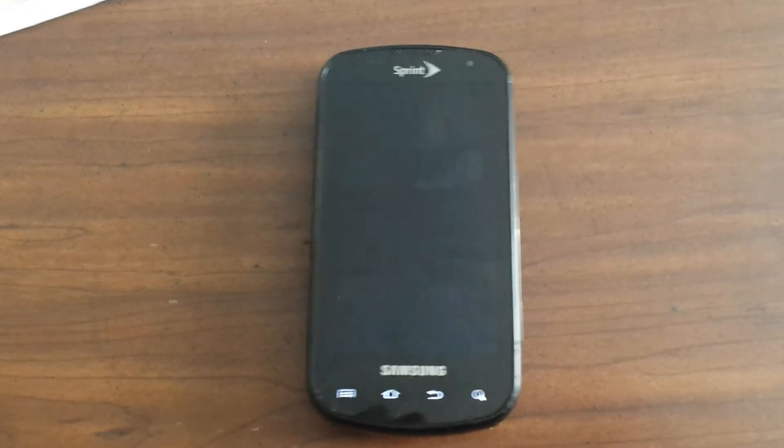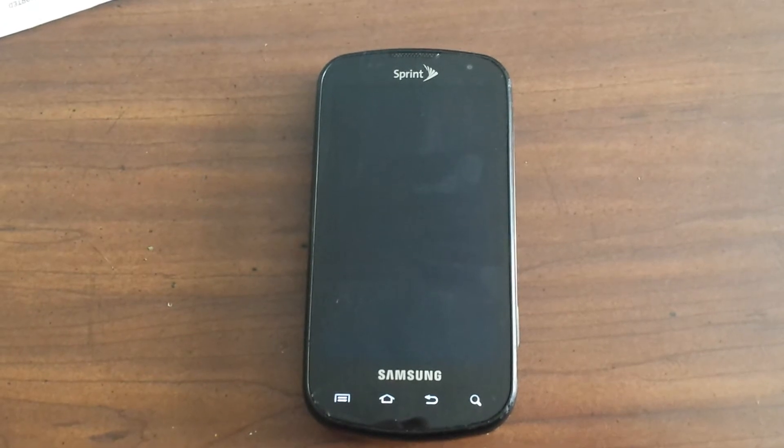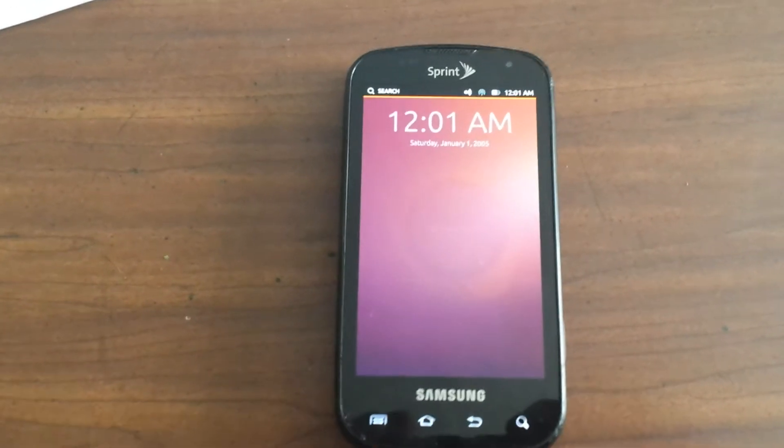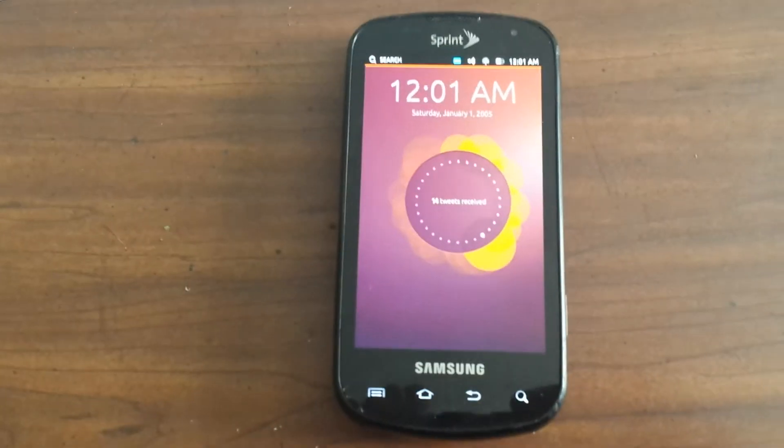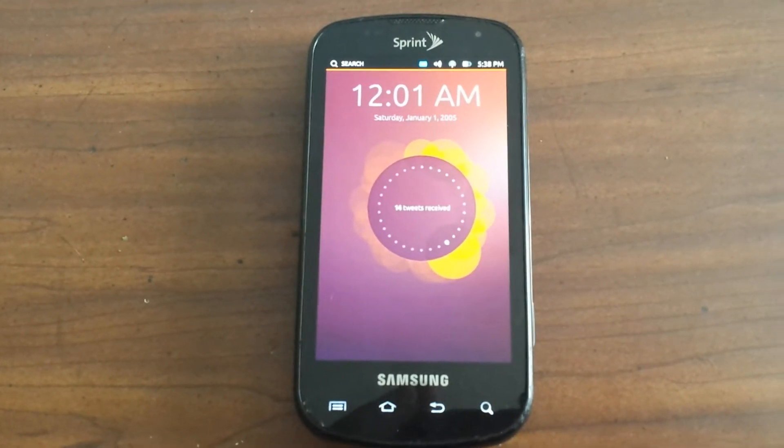So I did that, installed Clockwork Mod on there, flashed the Android, got rid of that and installed the Ubuntu mobile touch system on here. This is not using the Connect to Linux app from the App Store.